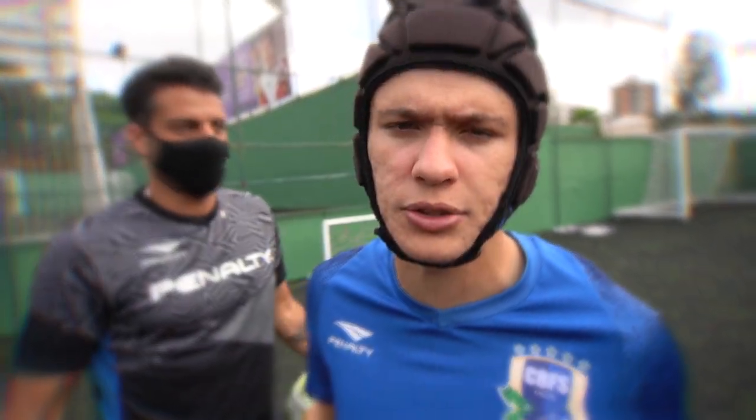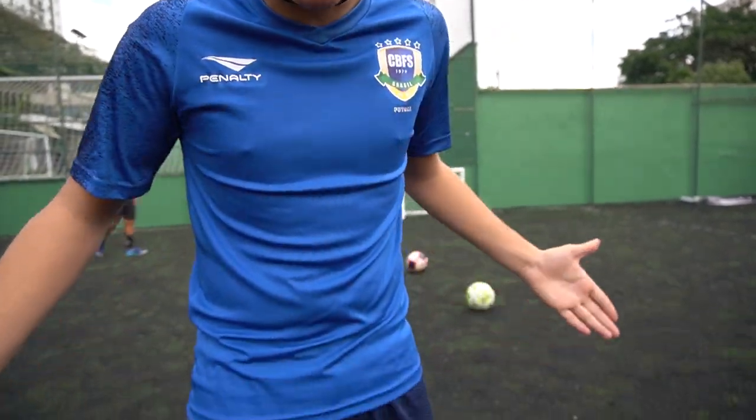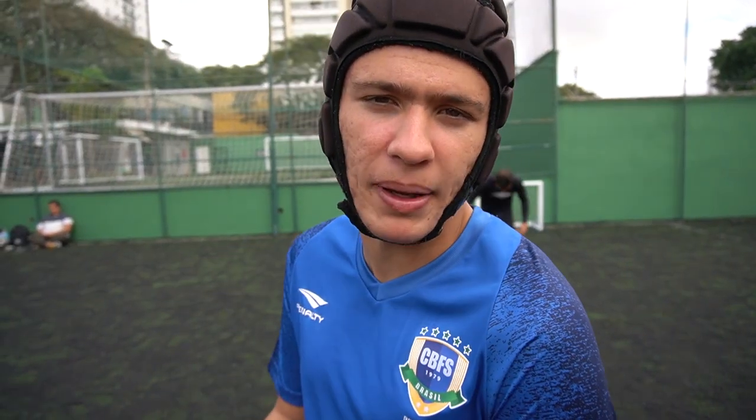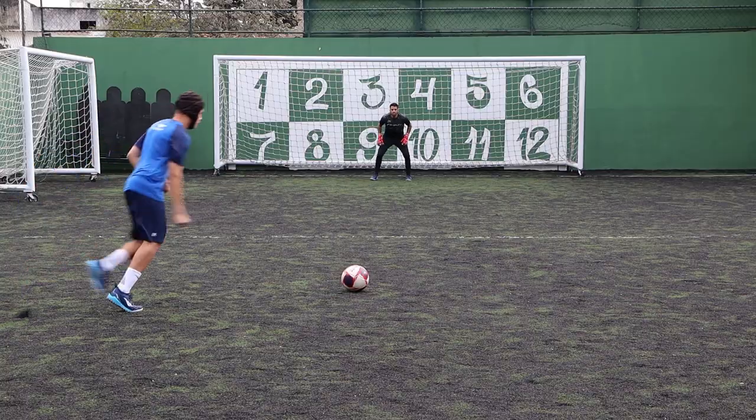Bora começar o vídeo, só vai ter golaço e defesaça no vídeo de hoje. Eu estou devidamente trajado de All Blue, dá uma filmada aí, já vestido com a nova chuteira da pênalti. Será que o primeiro chute é o primeiro gol? Vamos ver. Ele tipo nem precisou pular, ele só deu dois passos e encaixou.